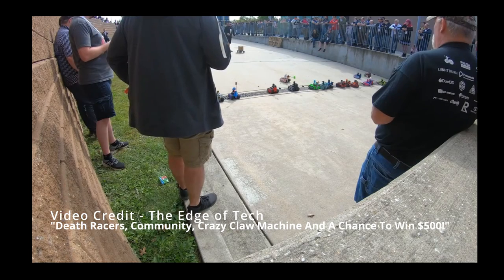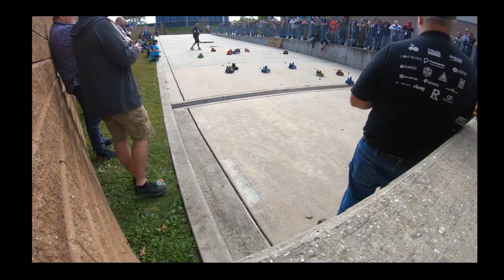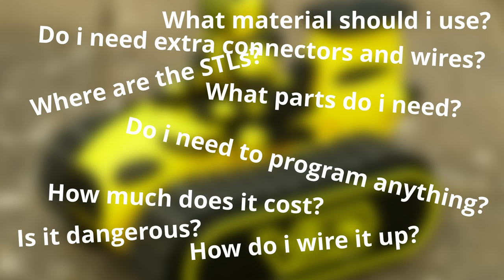You've seen the amazing Death Racer action at various RepRap festivals, but everything seems a bit intimidating or complex, and you don't know where or how to get started. I was the same.